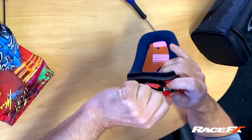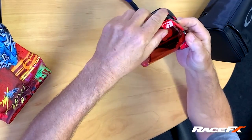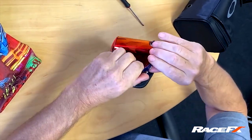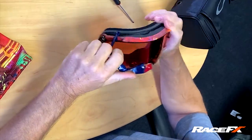Those of you that have watched my roll-off video know exactly how these work: slot in the bottom, twist, and a locating pin in the top. These you can also buy, and you can buy them in different colours. So if you're bored of how your goggle looks, buy some different coloured outriggers and funk it up a bit.